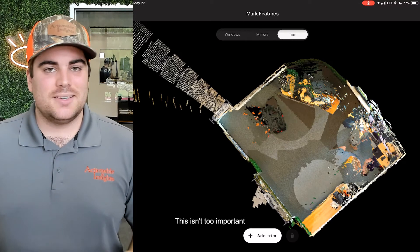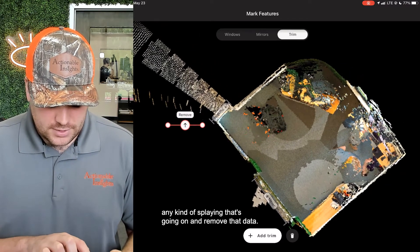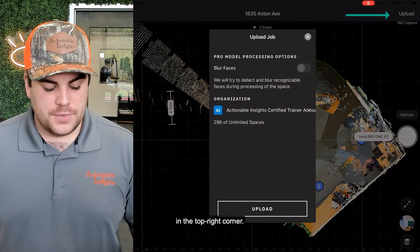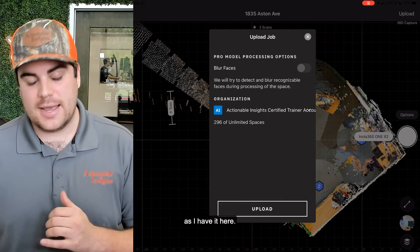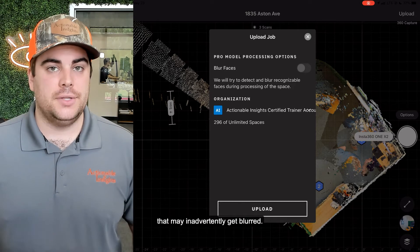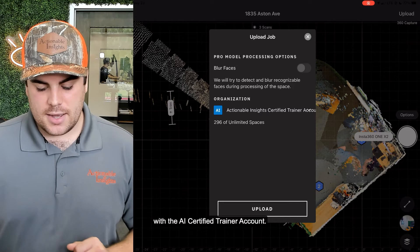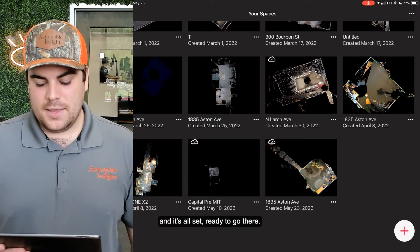The third option is to add trim — this removes any splaying data, though it can also be done in post-production with the trim tool. When you're ready, upload the scan in the top right corner. You'll notice a few options: first, Blur Faces — Actionable Insights recommends turning this off so you don't accidentally blur contents like photos or dishes that may look like faces. The last option is which organization to upload to. We'll stick with the AI Certified Trainer account, and we'll go ahead and upload. That was a very quick upload — all set.